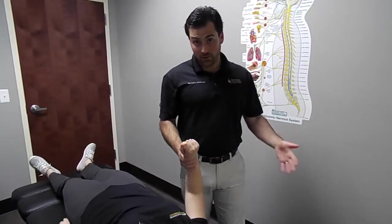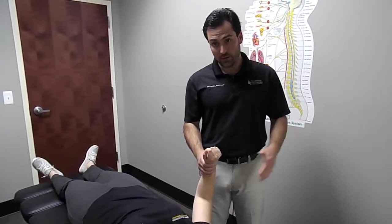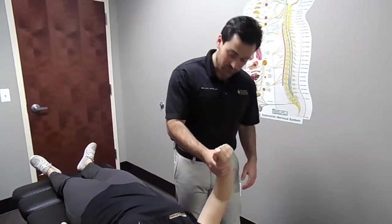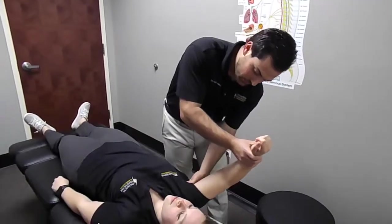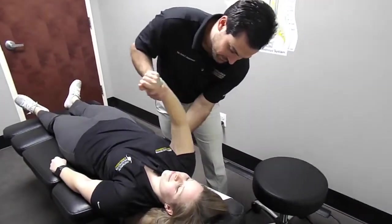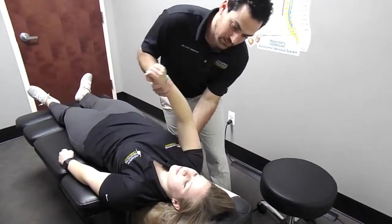The last muscle in the rotator cuff group that we're going to treat is called the subscapularis. We've already done external rotation — this one is responsible for internal rotation, and it's actually on the underside of the scapula bone. I'm just going to make our contact here, shorten the muscle, and then lengthen it to stretch it out.